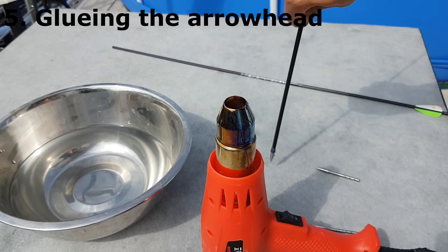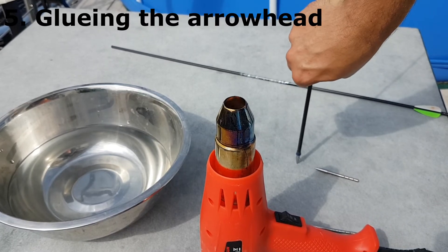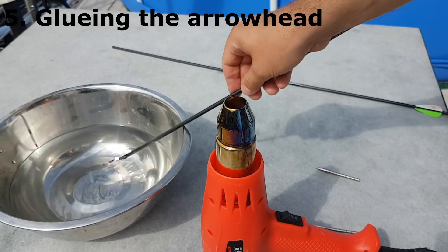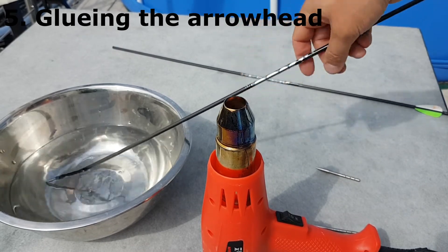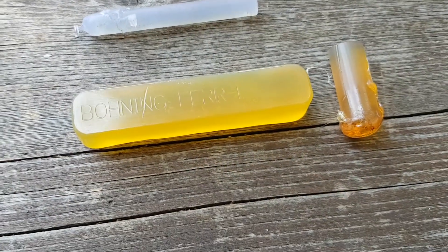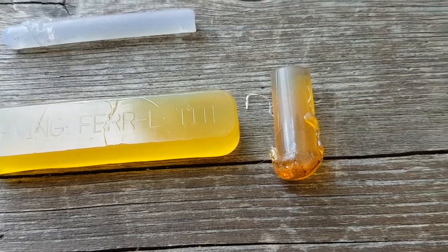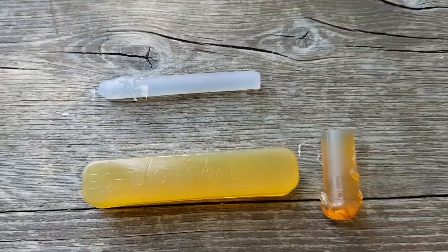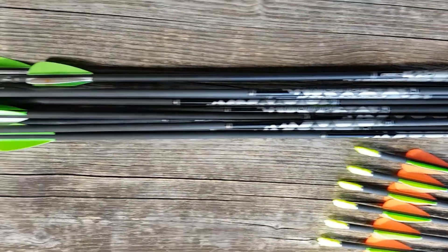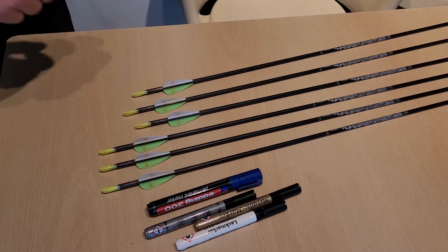Do not push the arrowhead too hard onto the carbon shaft — just tip it on gently, and do not do it the way I did in the video. One note about the glue: I use cheap glue, but there exists much more expensive glue. Here in the video it is the yellow-brown glue. Maybe the temperature between both glues is different, but the cheaper glue works very well and for me it's fine.